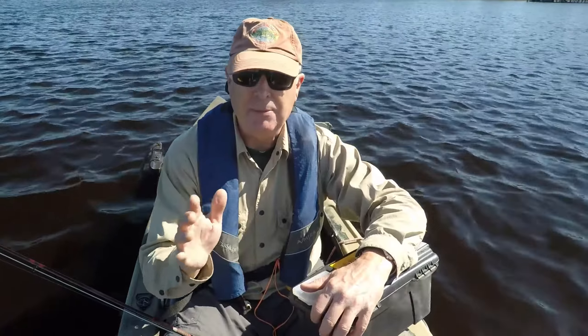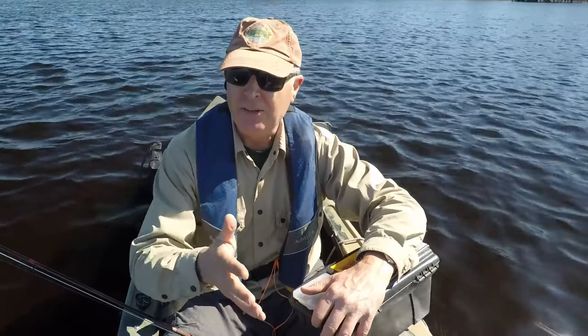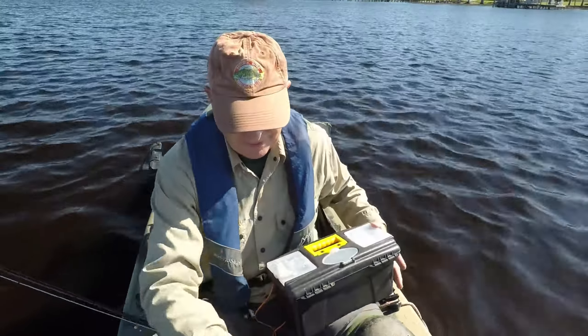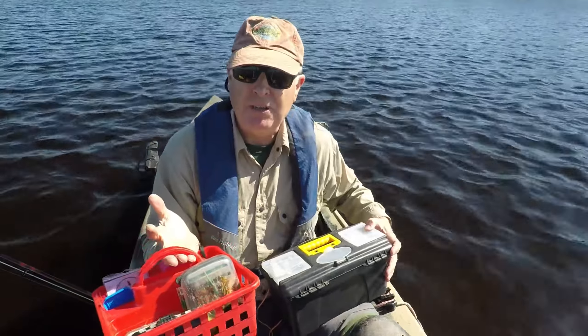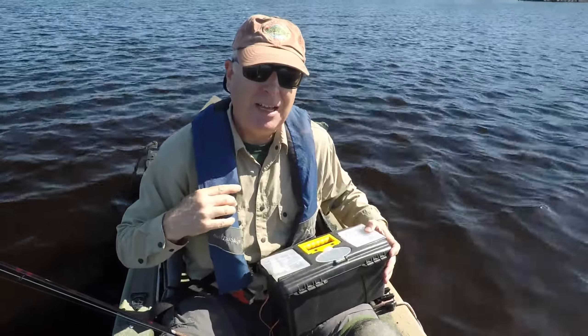A lot of guys will have a different vest set up for their different types of fishing — think about what that costs. A fly fishing vest will run you around 50 bucks. That's 50 bucks versus five bucks versus a buck. The math is in the favor of not using a vest.